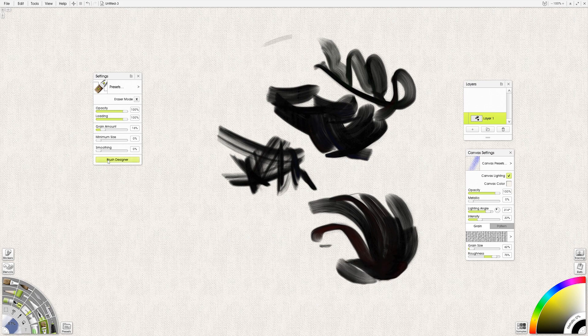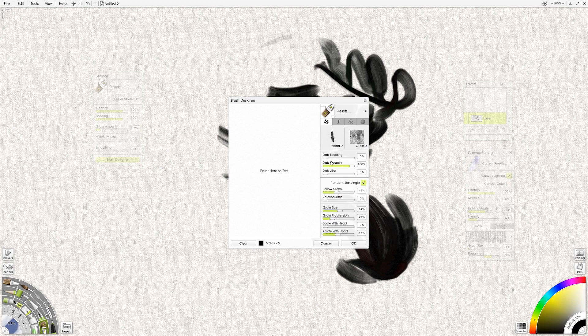Let's look at this in detail. If I go into the settings — Dab Spacing. This is how far apart each stamp from the brush is going to be. So if I separate it out, I get a staccato mark; if I put it at zero, then there's one continuous stroke, just like you'd get with a normal brush. Jitter is going to vary the spacing, so there's a little randomness there. Follow Stroke means it's going to follow the direction of the stroke. Rotation Jitter is interesting — if I have rotation turned on, the brush stamp spins like a bicycle wheel; if set to zero, it just follows the direction of the mark.